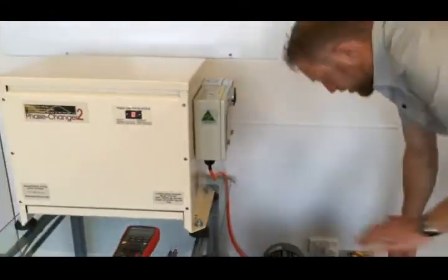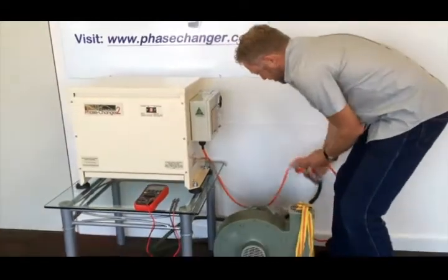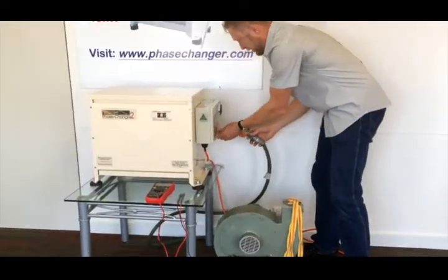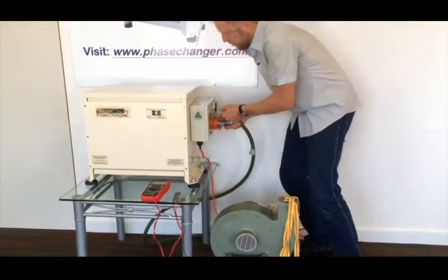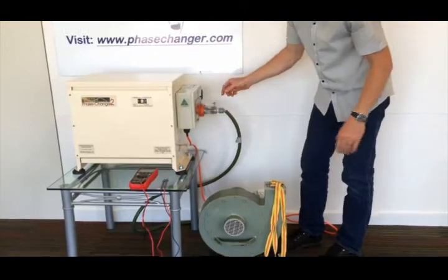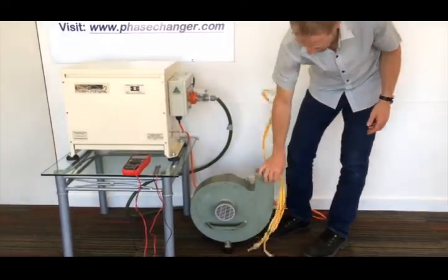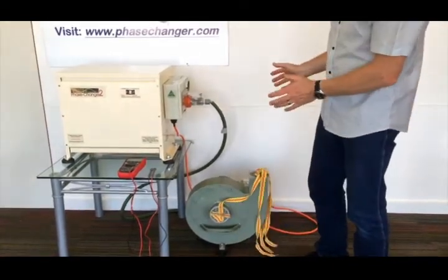I've got a little test load here. This is just a small fan, just to simulate a machine. It could be any machine — it doesn't have to be a fan, could be a guillotine, a small lathe, or whatever. I just plug that in, and there she goes. So that's 415 volt, three-phase in action.